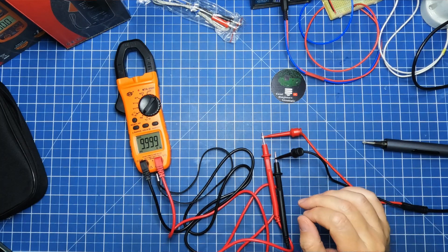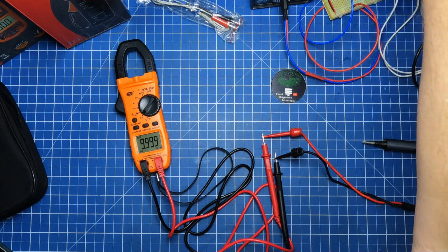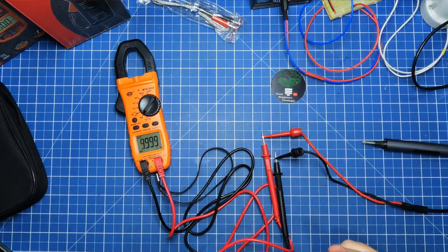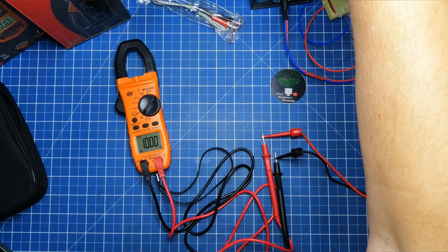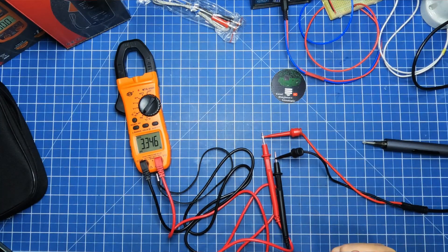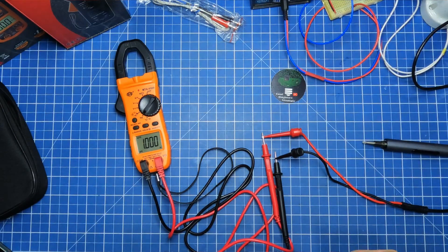Vou fazer aquele testezinho que eu normalmente não faço — vou botar 10 Hz. 10 Hz — foi muito bem, mesmo embaixo. Vou botar 1 Hz, só para sacanear. Olha — poucos equipamentos conseguem marcar 1 Hz perfeitinho. Ele deu perfeitinho. Frequência — se sai com louvor.